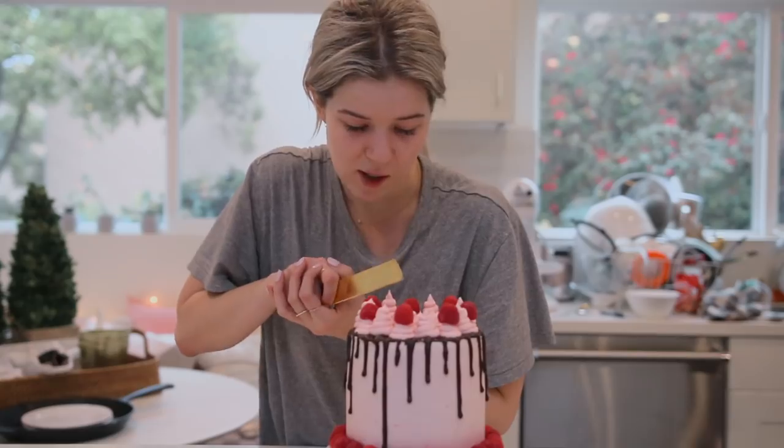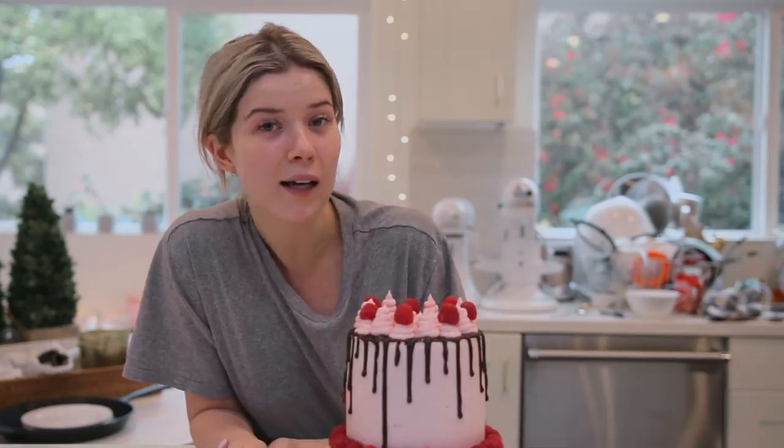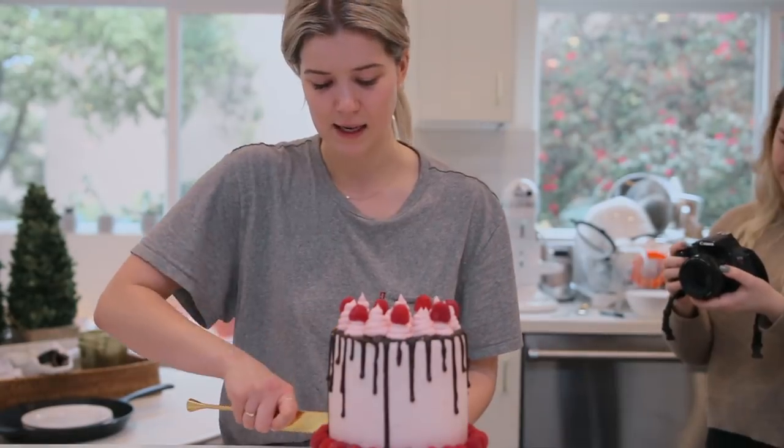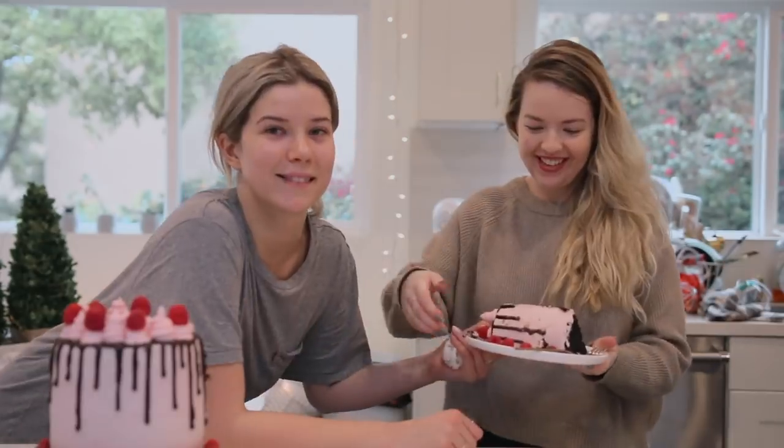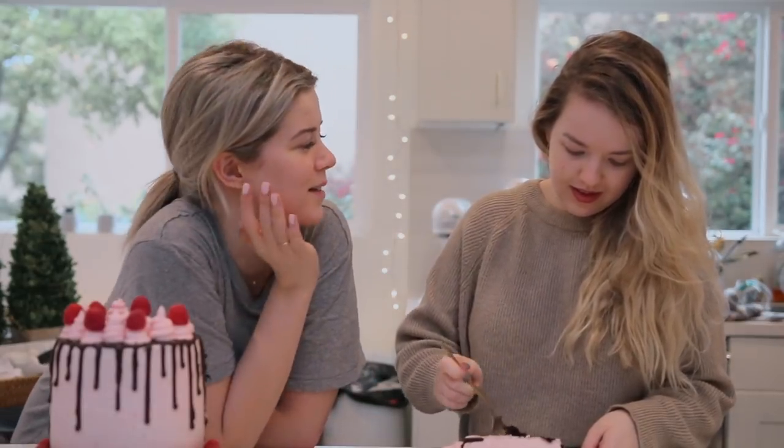The cake is done, it looks cute as heck! Time to cut it. Oh my god, I'm so excited - it looks like a Cheesecake Factory cake! The inside looks amazing. Happy birthday Aislinn! As a wonderful birthday present, you guys should all follow her on Instagram and Twitter.